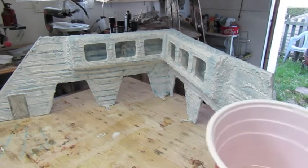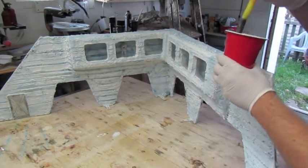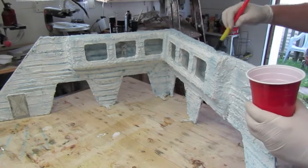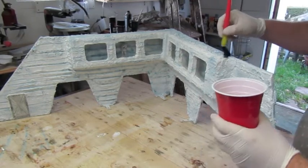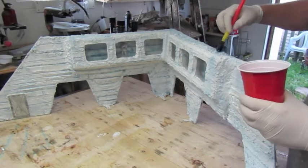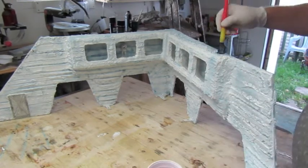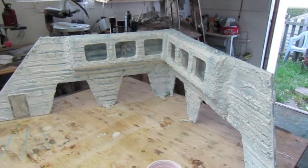I've mixed up my resin now. What I've done is put some of that dry crystal snow in with it as well. I'm just basically going to take this and brush paint it on the surface. Make sure you've got a mask on when you're doing this. I'll go and finish this off and we'll be right back.